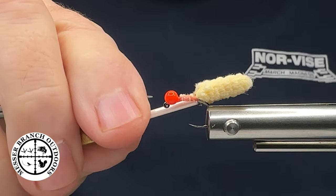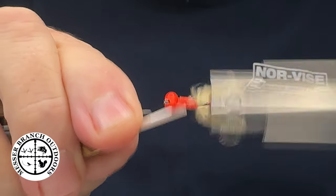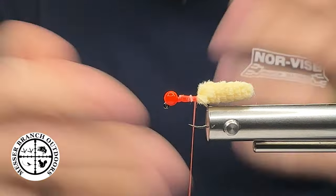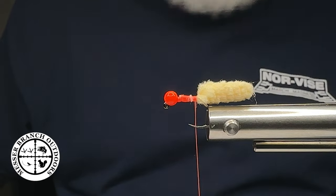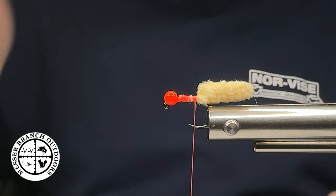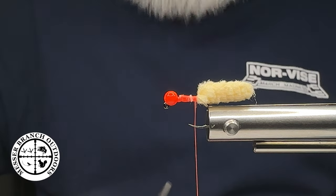I'm going to lay a thread base down here, rotating my vise, and I'll leave room at the bead because I'm going to do this differently. Cool thing about mop flies — you can tie them any way you want. I'm good friends with the gentleman who invented mop flies years ago down in Bryson City: Jim Estes. He does not get the credit he deserves, but these are amazing.